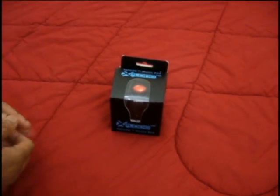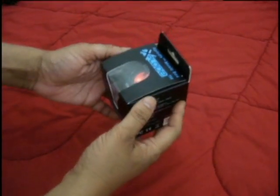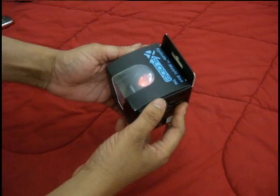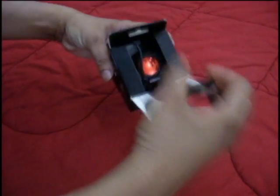Hi everyone, this is Brian here. I just bought this Xcode music box from iStyle DFC, distributed by iGlobal Electronics. I would like to give a quick demo about this product.